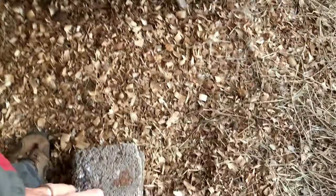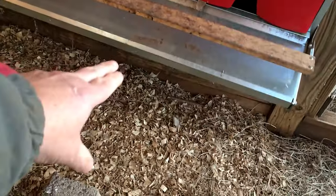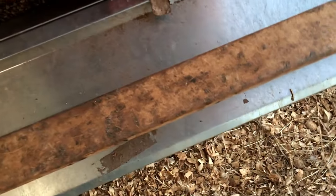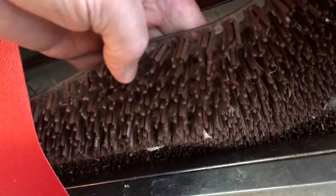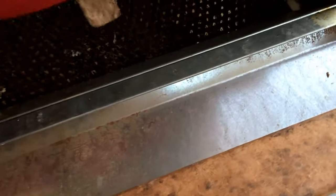The chickens jump up here — I've got mine off the ground quite a ways, so I give them a little step stool. They jump up here onto this ledge, go in, lay, and do their business. You can see the mat — it's a plastic, almost AstroTurf-like mat.